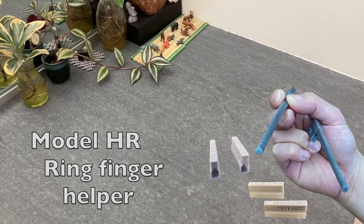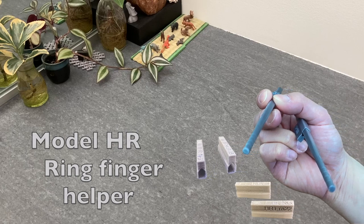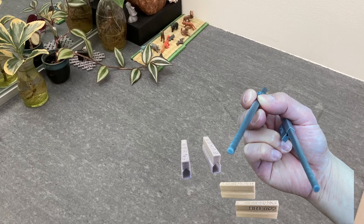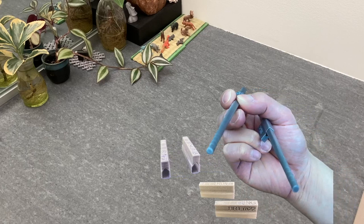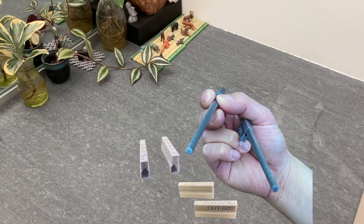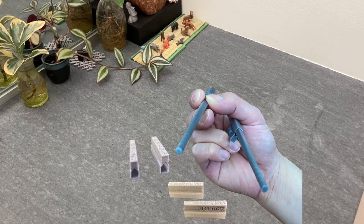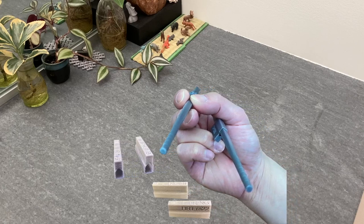They come in two flavors. The ring finger helper as shown here adds distance between the bottom Marco stick and the knuckle of the ring finger. It allows the thumb to remain bent yet still be able to securely hold both Marco sticks. The thumb helper operates in a similar manner.